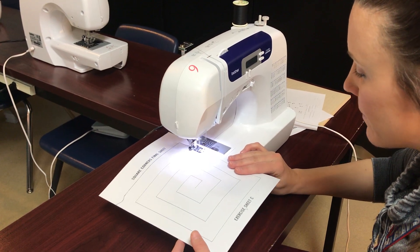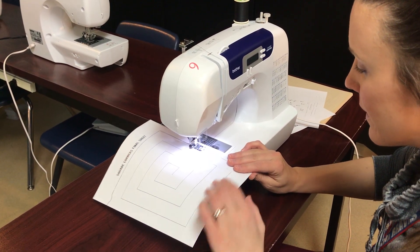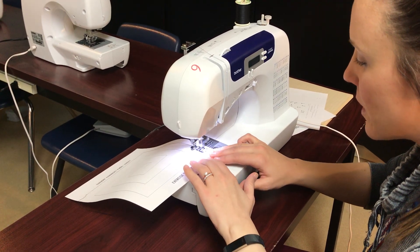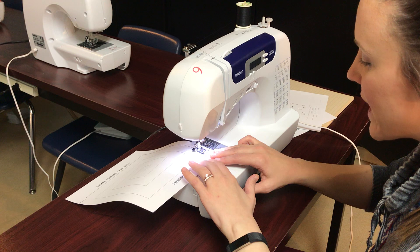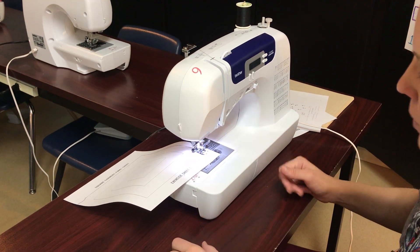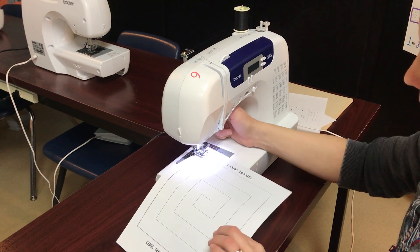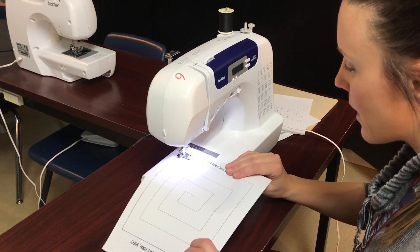So go all the way down the line, slow down, try to get it as best as you can on that corner. Lift the presser foot, turn the paper, put it back down, and sew.